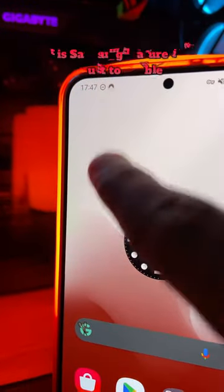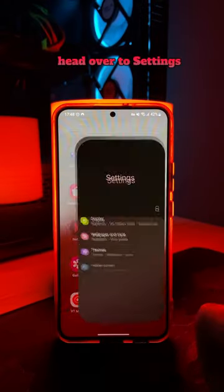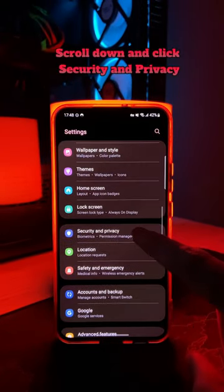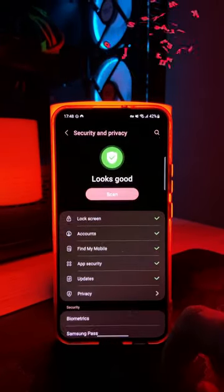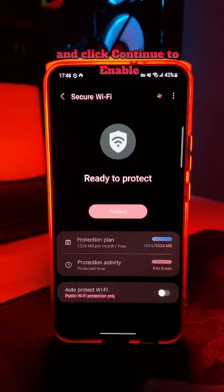This Samsung feature is a must to enable when connecting to unknown Wi-Fi networks. Head over to Settings, scroll down and click Security & Privacy. Here choose the option called Secure Wi-Fi and click Continue to enable.